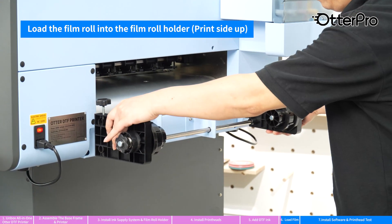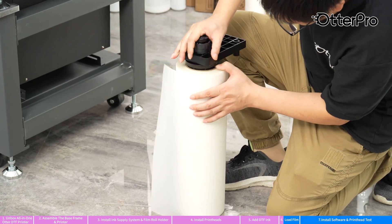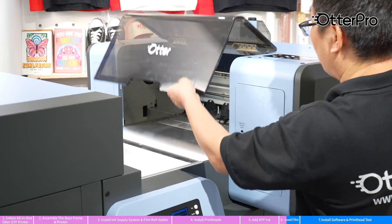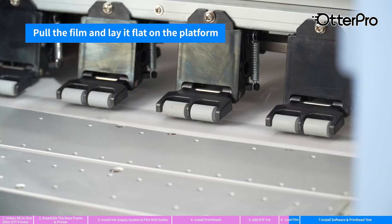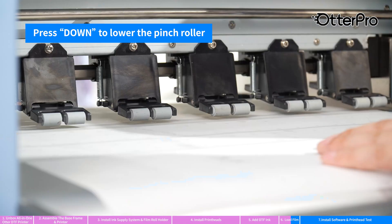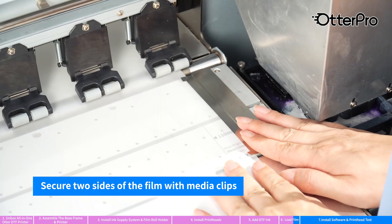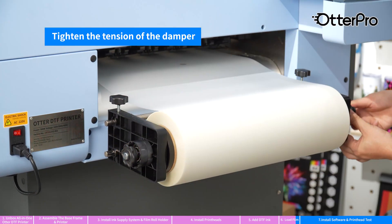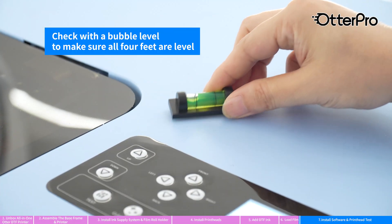Load the film roll and make sure the print side is up. Press up to lift the pinch roller. Lay the film flat on the platform. Press down to lower the pinch roller. Secure two sides of the film with media clips. Tighten the screw knob to secure the film roll. Tighten the tension of the damper and adjust the leveling feet to lift the casters off the ground. Check with a bubble level to make sure all four feet are level.